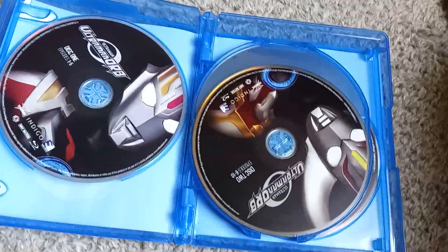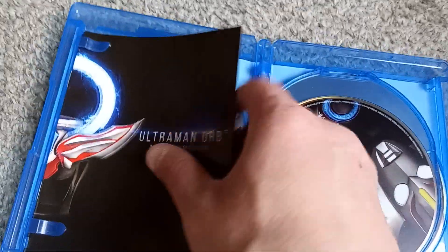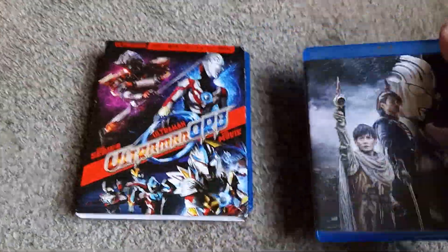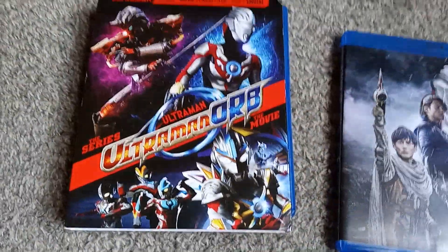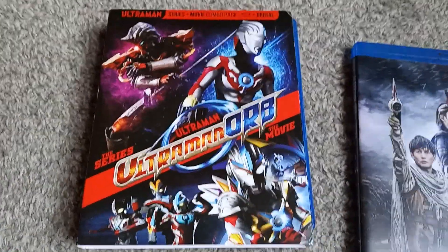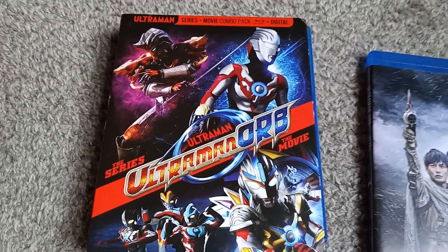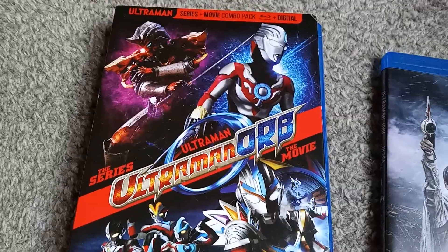Let's go ahead and carefully get this episode guide back in there and put this thing back together. There you have it, ladies and gentlemen — Ultraman Orb. The Orb Chronicle is complete. Possibly — I don't know if there's any more. We will see if Mill Creek puts them out. As I said, I will likely buy them, and there's a good possibility you can see me unbox one like you just did.